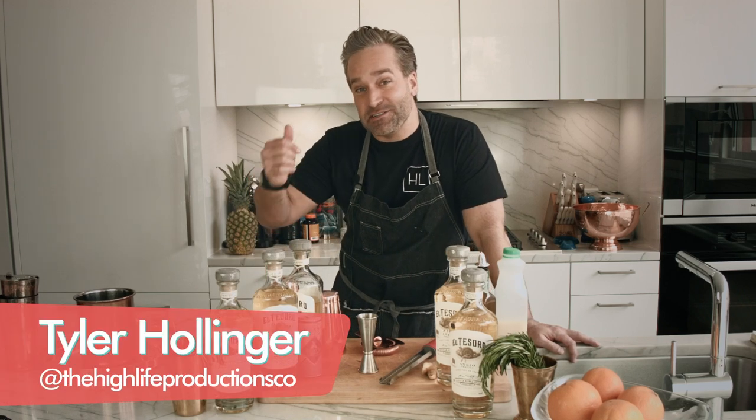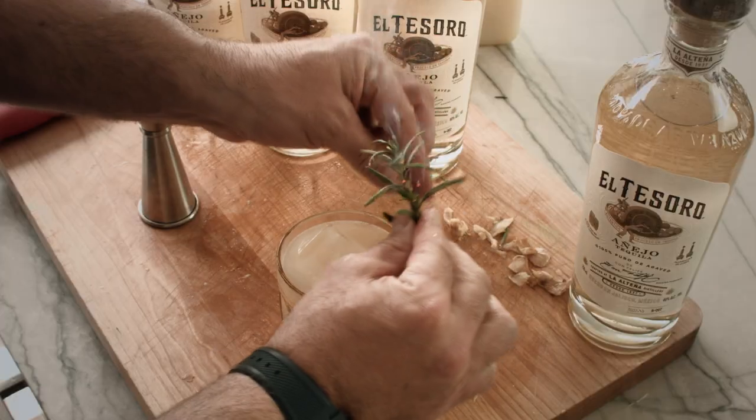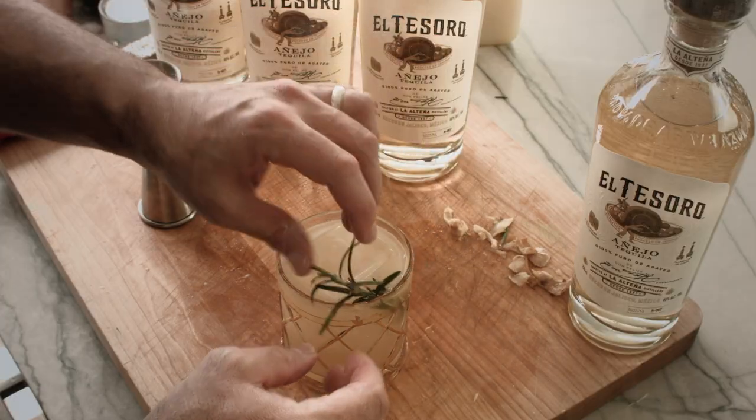What's happening everybody? My name is Tyler Hollinger from iLife Great Auctions, and today on the show we're going to be doing a Flaming Rosemary Ginger Margarita. This is How to Party.